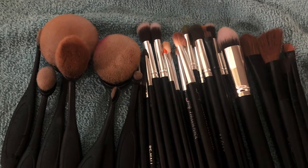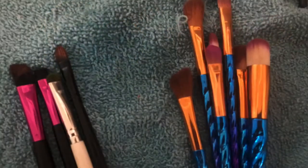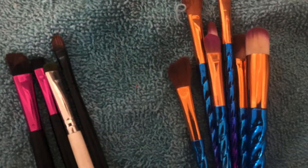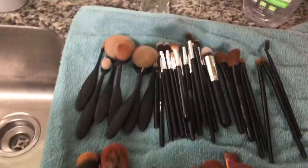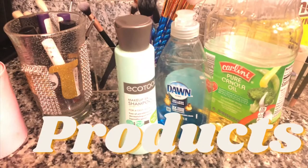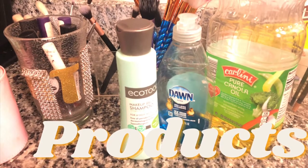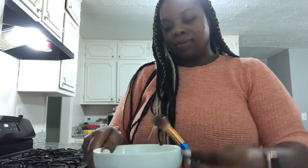Hi guys, I'm back with another video on how to clean your makeup brushes. This can be for beginners or anyone that is a master makeup artist — it doesn't matter. I'm here with a review on makeup brushes and how to clean them. The product here is Eco Tools, and I'm going to show you all how to clean the brushes. If you're interested, stay tuned as I give a thorough description of how to clean them.